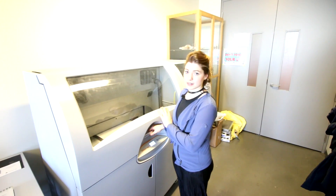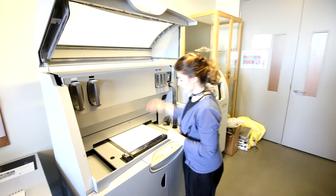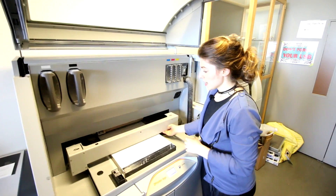Now we are a team of seven people and we are open six days a week. This is our ZCorp plaster printer. The way that this works is we have a bed of plaster inside the machine and it will roll out a new layer.